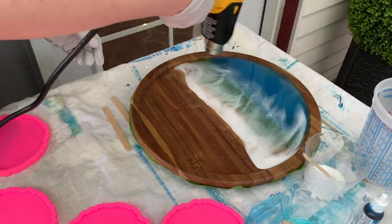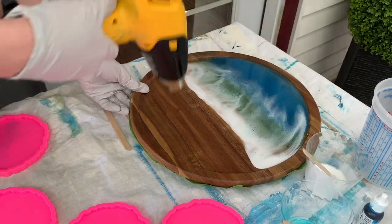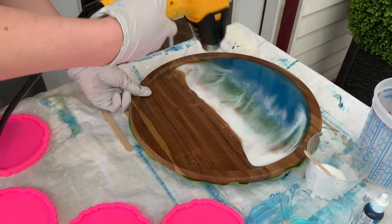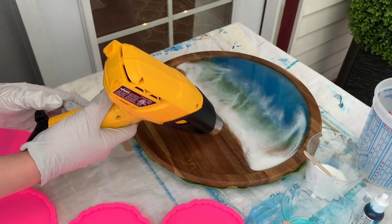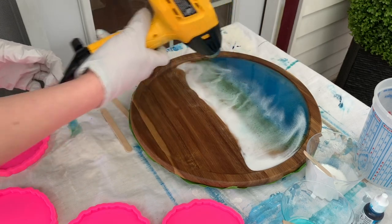Don't forget to pop your bubbles — I didn't do a very good job of that and ended up having a couple of areas of bubbles. So make sure that even though you blew out your waves with a heat gun, you still go over the blue area and pop all your bubbles with your heat gun.